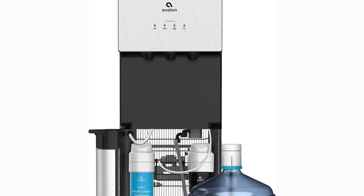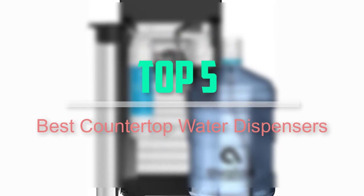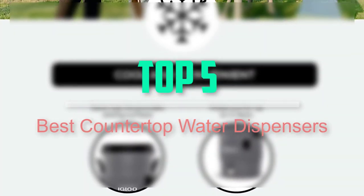Hello everyone, welcome back to our new video. In this video, I will give you more information about the top 5 best countertop water dispensers that are available on the market.